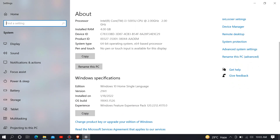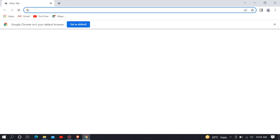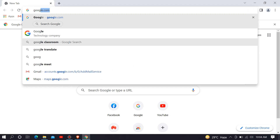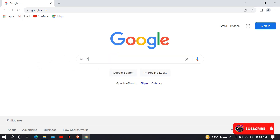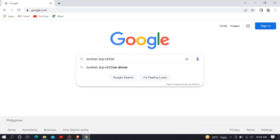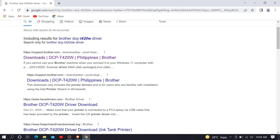Our system is running with Windows 10 and a 64-bit operating system. After checking the operating system version, open a browser and start to search and download the driver for this DCPT420W printer. Type google.com and hit enter. Then search for Brother DCPT420W driver and hit enter. Choose the first item from the list from the official website of Brother support.